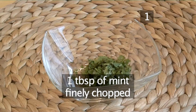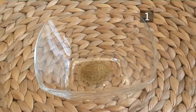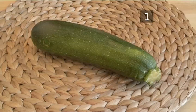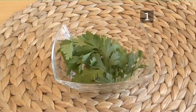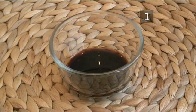4 tablespoons of olive oil. 25 grams of salt. 1 teaspoon of cumin. 1 courgette. Parsley to garnish. And for the courgette marinade: 5 tablespoons of olive oil, 2 tablespoons of balsamic vinegar, and salt and pepper.